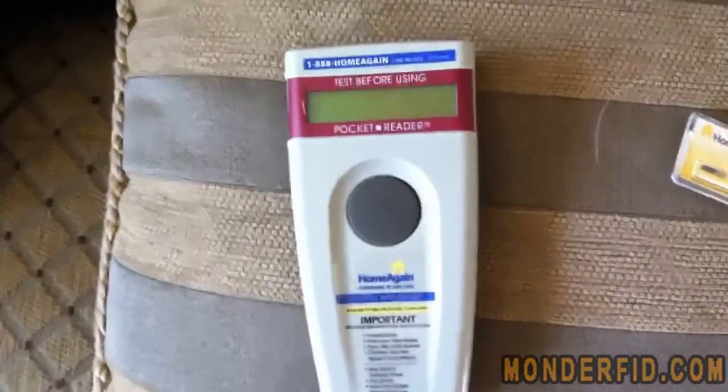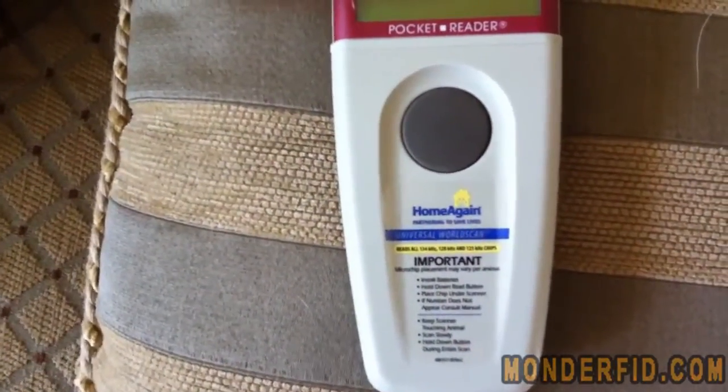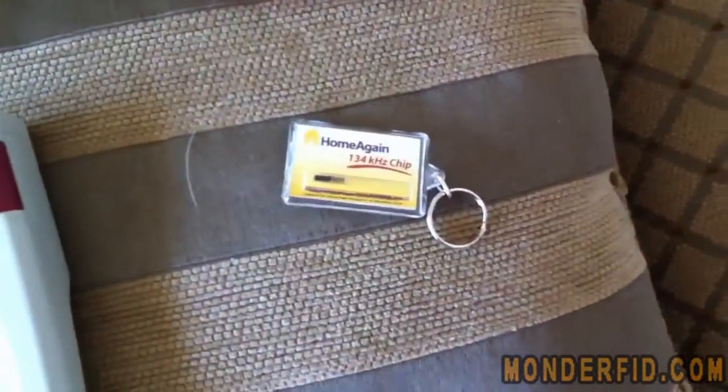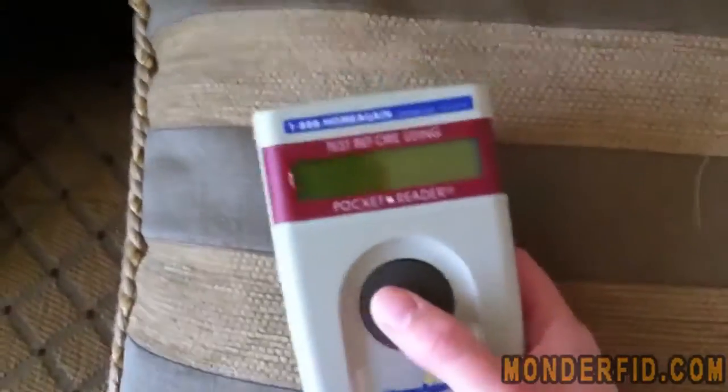We have a HomeAgain scanner. It reads 134, 128, and 125 kHz chips. It came with a test chip. It's just got the one button — it's pretty simple.